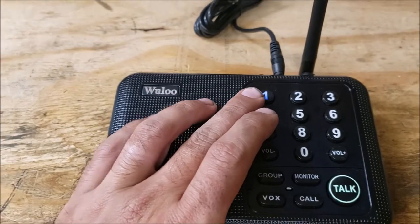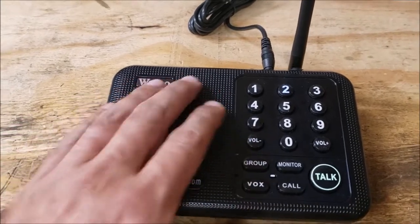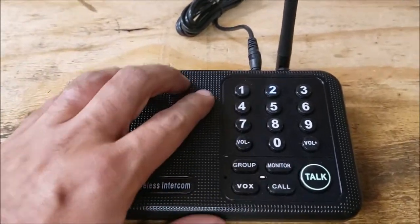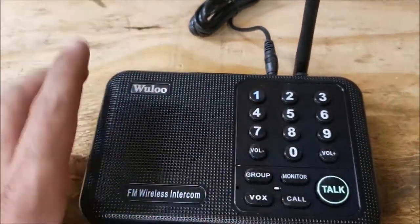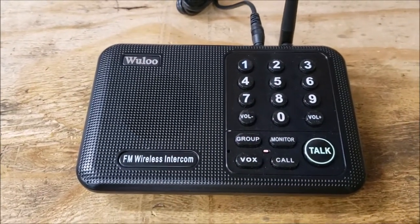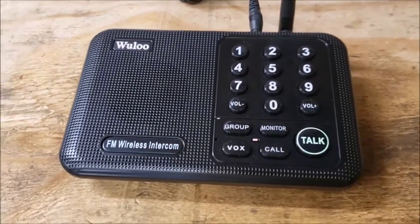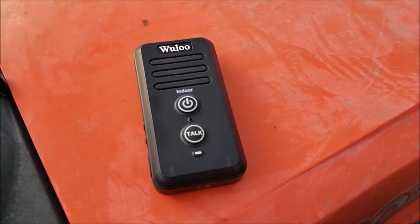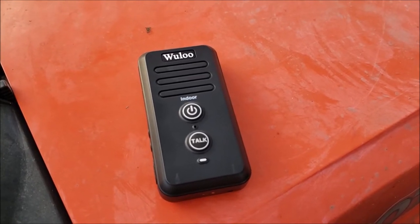Say you always use channel 1 in your household — you can set the monitor unit to channel 2, hit monitor, and then switch your other units to channel 2. It will continuously listen. If you need to talk to somebody else, go to whatever other channel they are. I have it on monitor now — I'm going to turn the TV on in here so you'll hear it as if it were monitoring the whole room. That channel will be completely blocked while that's going, so you want to use it on a separate channel.